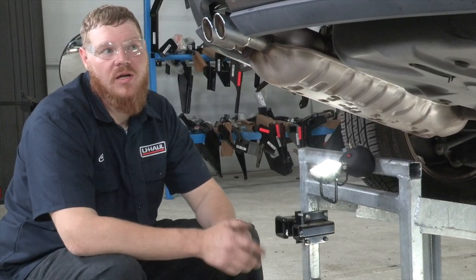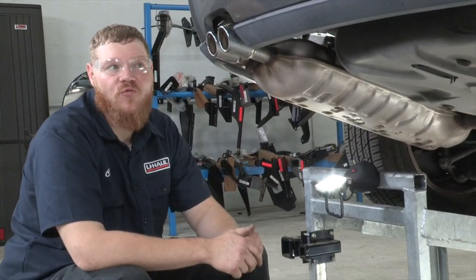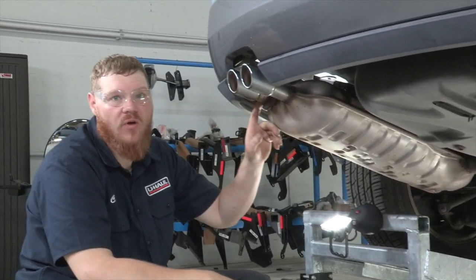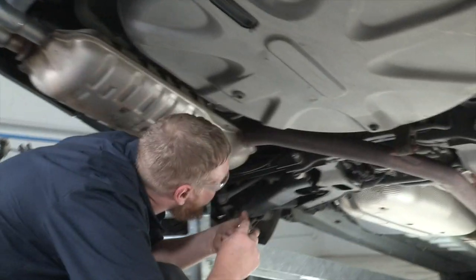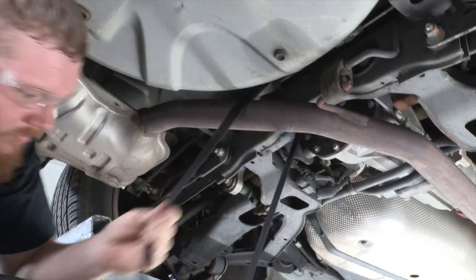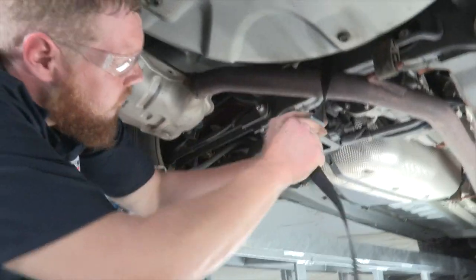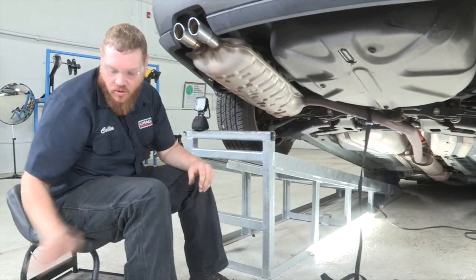The first step is we're going to need to prep the underbody of the car to accept our hitch. Our first step is we're going to lower our exhaust. To do that we have two different attachment points: we have one right up here in the front and then we have one down here in the center. Now that we've got our strap in place, we're going to proceed.